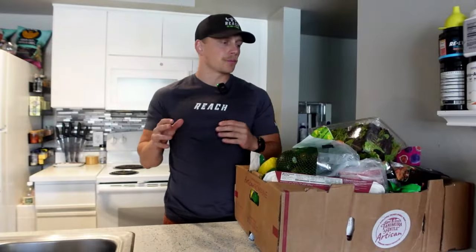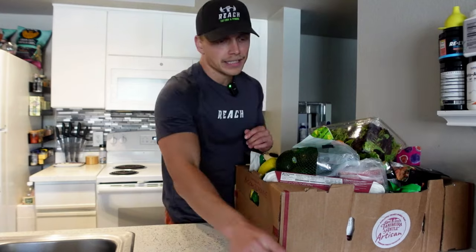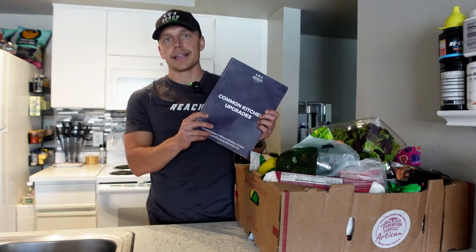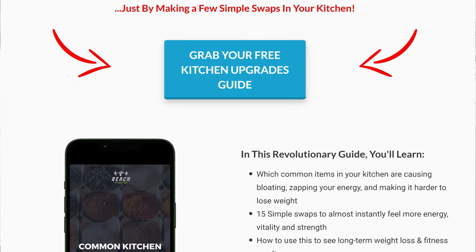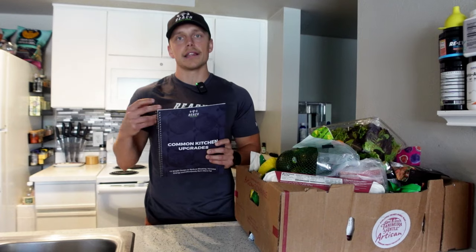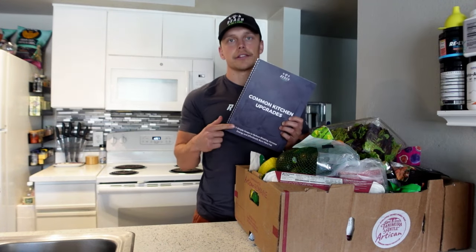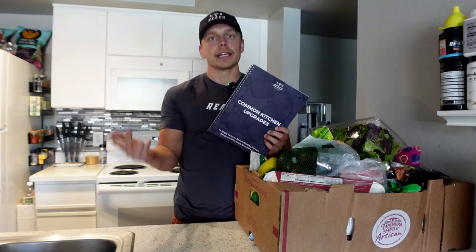Today we're going to go through my most recent Costco haul. We're going to talk about a lot of their healthy options, a lot of their tasty options, a lot of their clean options. But before we dive into it, I want you to go down in the description of this video and grab your free copy of our common kitchen upgrades guide. One of our philosophies is about the quality of the food that you put in your body, and rather than cutting out foods or vilifying foods, you take a look at the components of those foods — aka the ingredients — and you make smarter choices from there. So this guide is going to give you 15 different simple swaps that you can make in your kitchen that's not only going to help you be healthier, it's going to help you reduce bloating, increase your energy, but it's also going to help you on your weight loss journey.